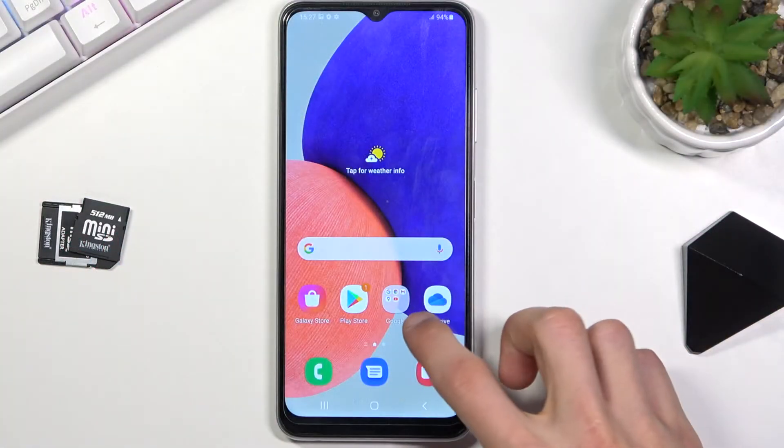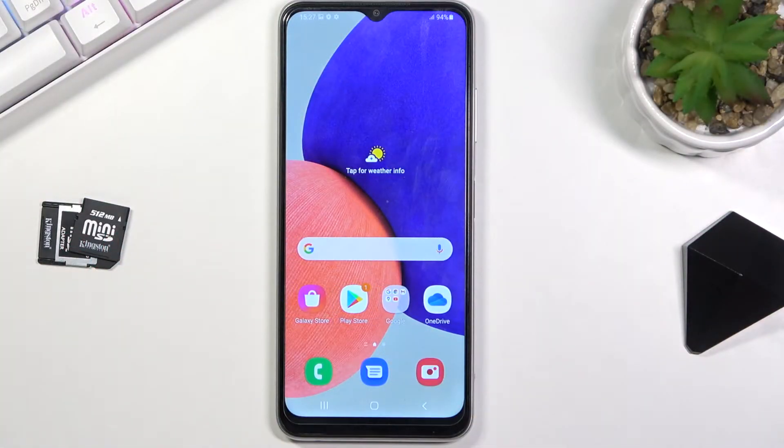Welcome, everyone. This is a Samsung Galaxy M22 and today I'll show you how to put the device into safe mode.